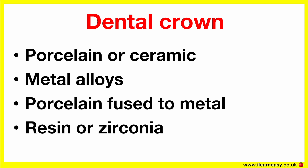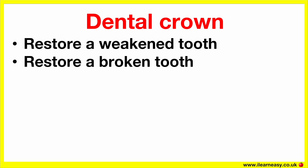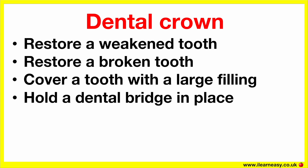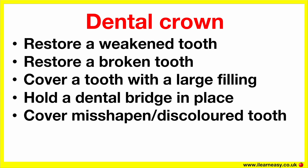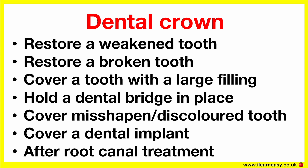Crowns are used in several scenarios. They can be used to restore a weakened tooth — this can be from decay, cracks or large fillings — to restore a broken tooth or one that's been worn down, to cover and support a tooth with large fillings, to hold a dental bridge in place, to cover misshapen or severely discoloured teeth, to cover a dental implant, or after a root canal treatment to strengthen the treated tooth.